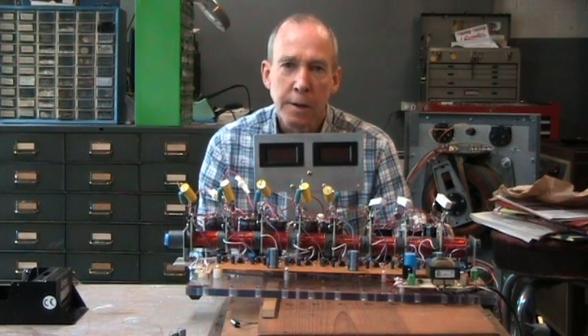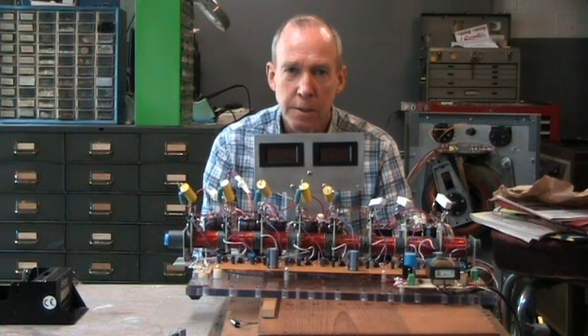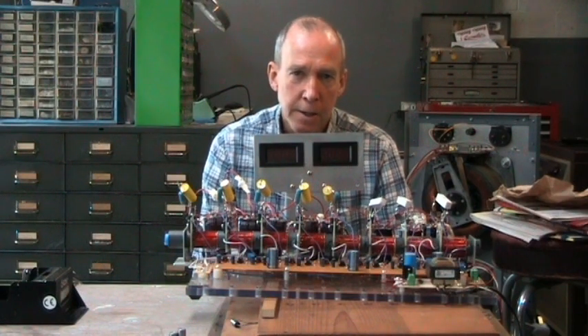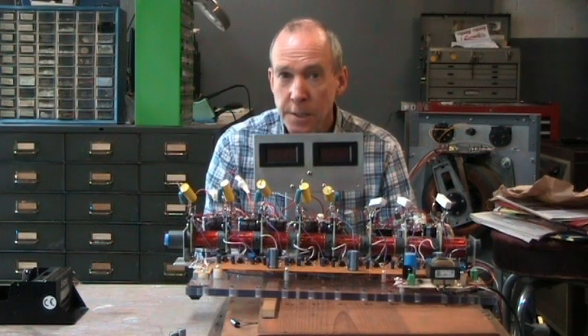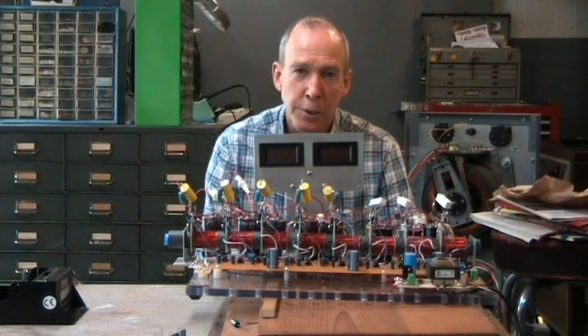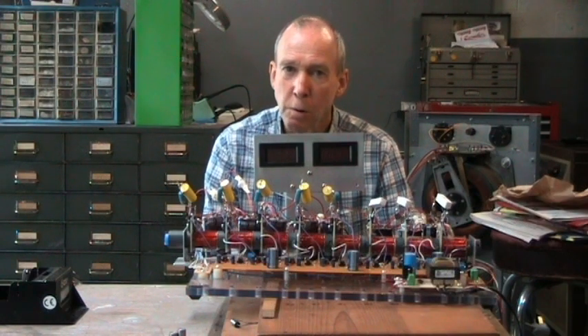Today's coil gun experiment is going to use phototransistor-triggered transistors. The problem with using SCRs is that they don't turn off until the capacitors completely discharge. So with increasing velocities, the coil is still going to be energized as the projectile leaves the coil. It's either that or you use lower capacitors, and then your energy level drops.